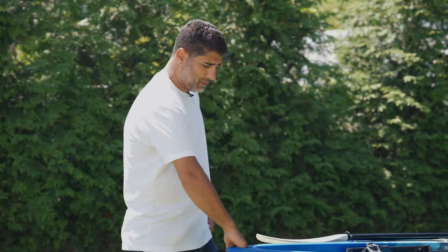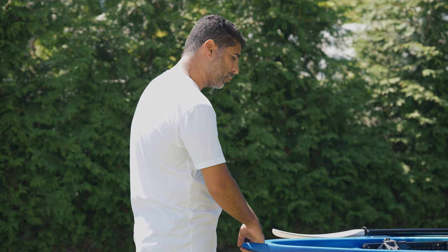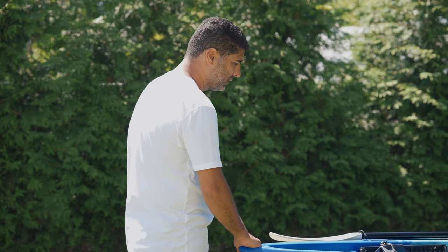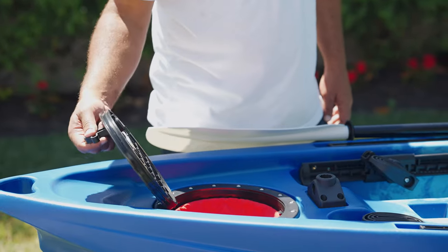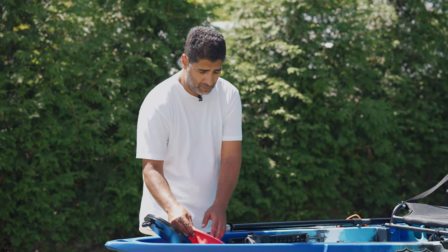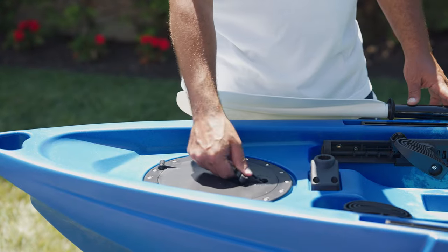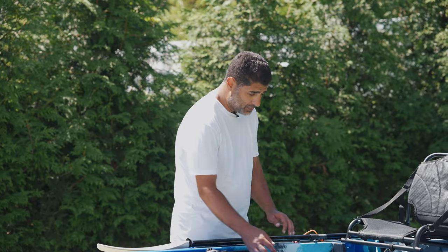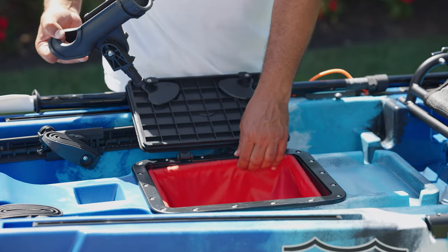It has a built-in front carry handle, really heavy duty — this kayak is not getting away from you whether you're pulling it through the surf, river, or wherever it may be. Up front you have a round hatch; these are all dry hatches. However, I always recommend if you're going with any valuables — your phone, wallet — keep it in an extra dry bag. You have another dry hatch here, a rectangle hatch, and it also comes with a dry bag.